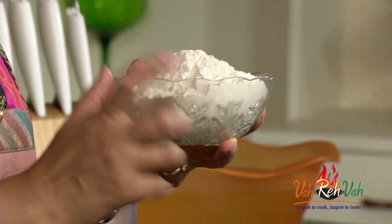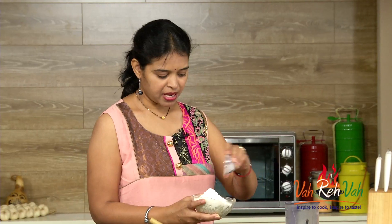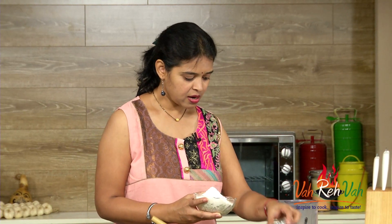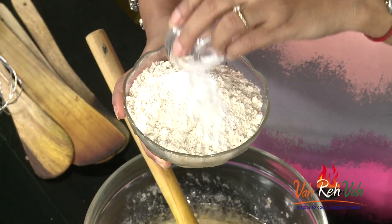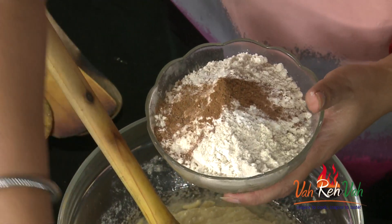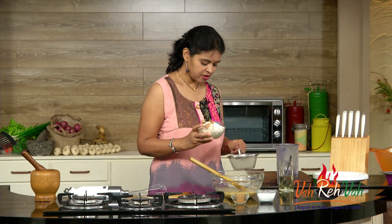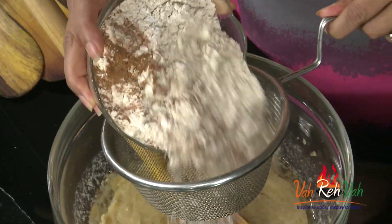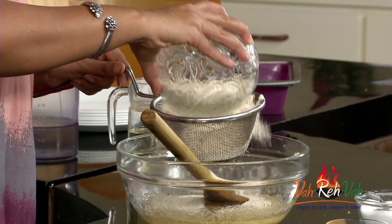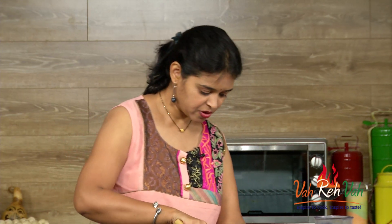We are not going to make this banana bread with maida, that is all-purpose flour. Today we are using regular wheat flour. In it we are going to add half a teaspoon of baking powder, half a teaspoon of baking soda, half a teaspoon of cinnamon powder, and a pinch of salt. Now we are going to sieve this — it is nicely sieved.